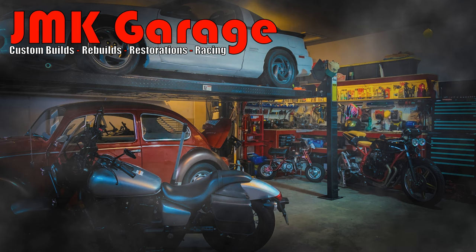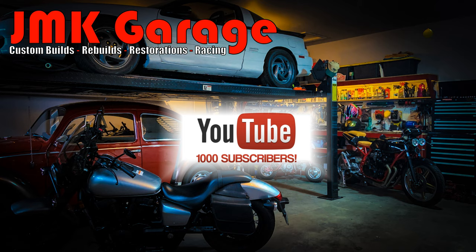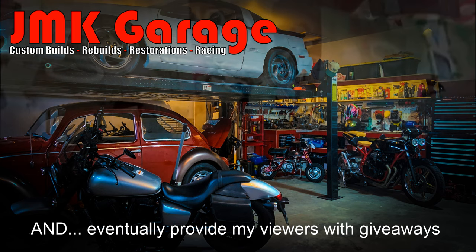Hey guys, I want to thank you for clicking on this video. If you enjoy it, please give me a like, leave a comment below, and subscribe to the channel. As I reach 1,000 subscribers, I'll be eligible through YouTube to receive income, which will help support future builds and videos. Thanks for watching, I really appreciate it.